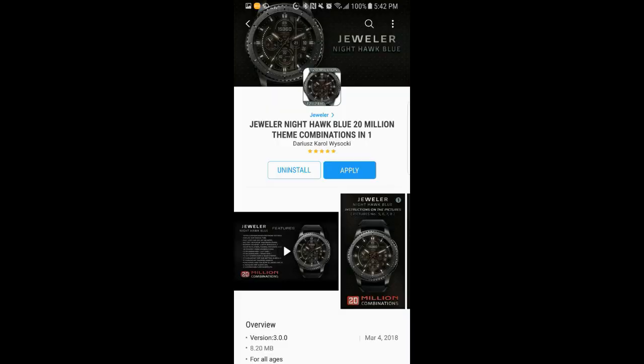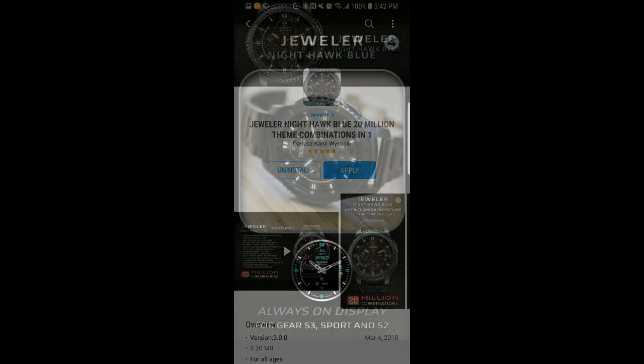Hey guys, welcome back to Jibber Jab Reviews, your best source for the hottest and newest watch faces for the Samsung Gear S3 and Gear Sport. In today's show, I review another new watch face from Jeweler called Nighthawk Blue.